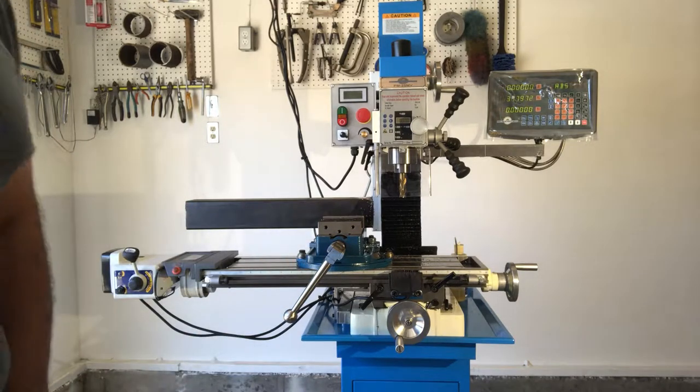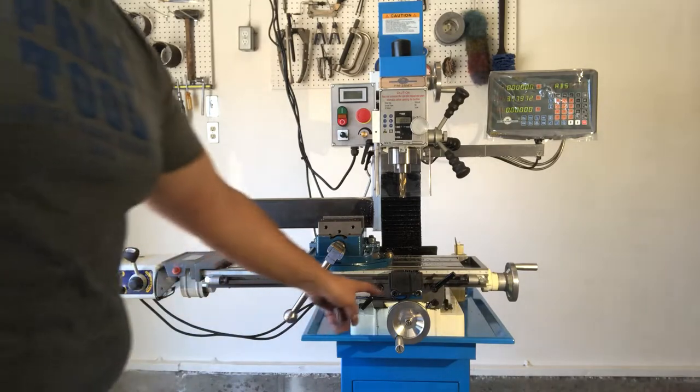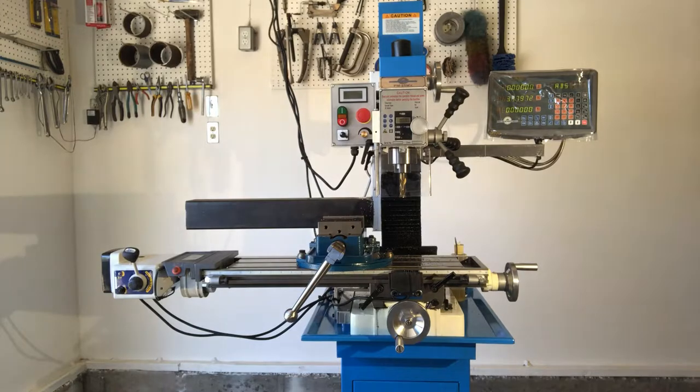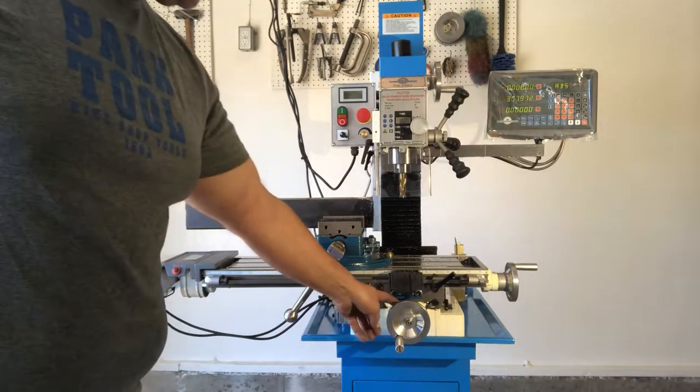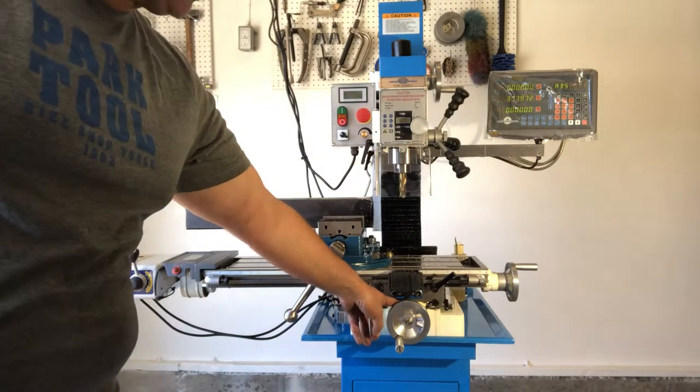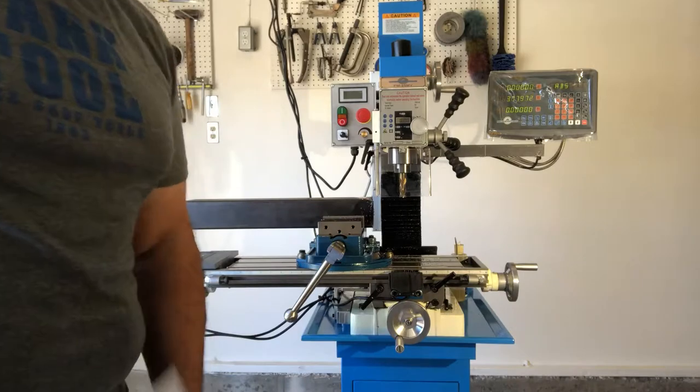One more thing about the ball oilers: they press in — they don't thread in, they press in. I did have one jiggle out. To install a ball oiler, which you can buy from Precision Matthews for this machine, the ball oilers are 6 millimeter and they just press in.